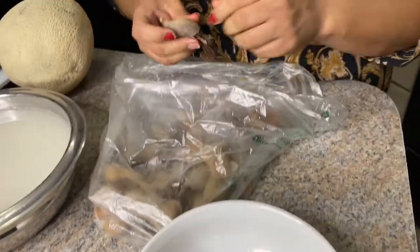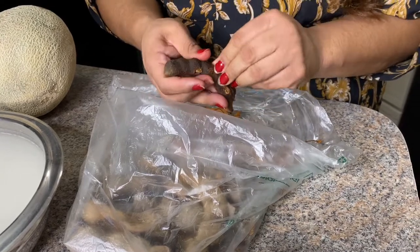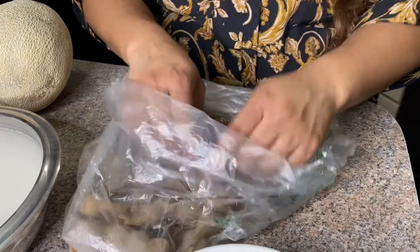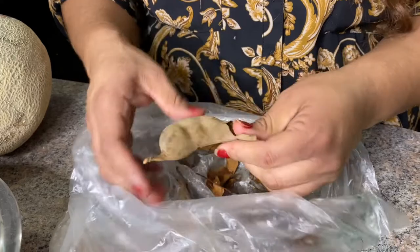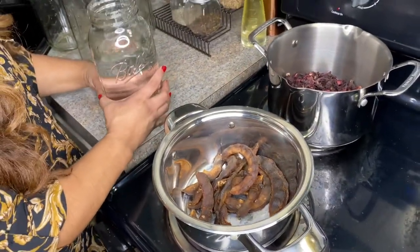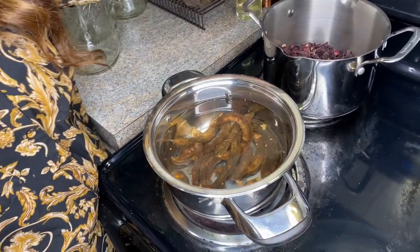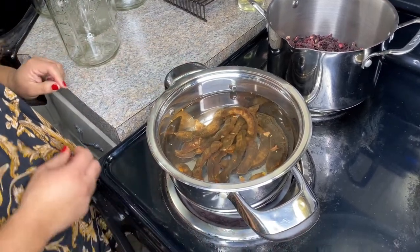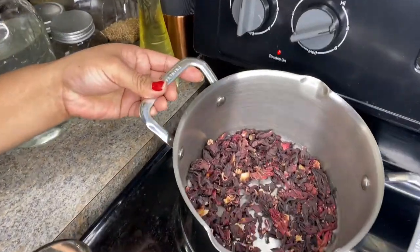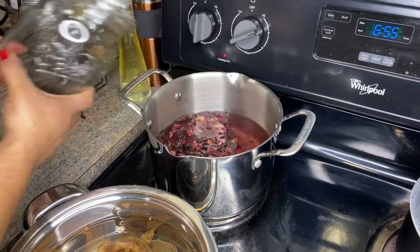So we're going to start with the stuff that goes on the stove first because that might take a little bit longer — which is going to be our hibiscus and our tamarind. These are our tamarinds. We're basically peeling them off. If they are fresh, the lines are very easy to peel and just pull back. This is six cups of water and we're just going to pour it into our tamarind, about a pound of tamarind. This is a cup and a half of our hibiscus — we've already pre-measured it — and we're also going to add six cups in there and bring it to a boil.